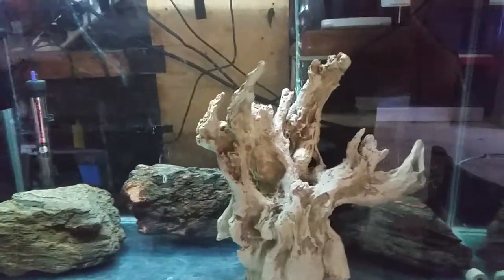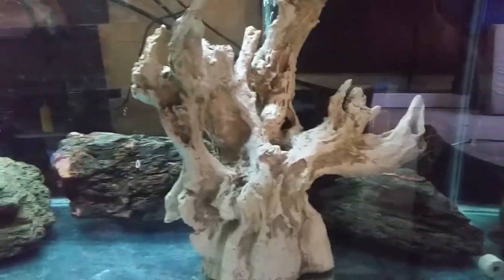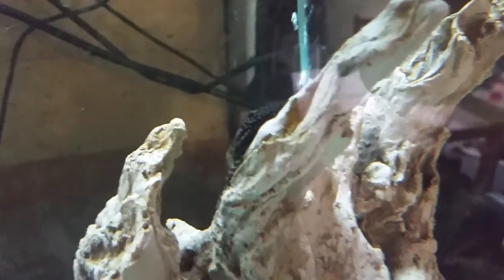Hello Facebook world and YouTube world, this is the old feste tank, young feste tank. There's three of them in there, there's a couple of bristle noses. Just done a water change in that.